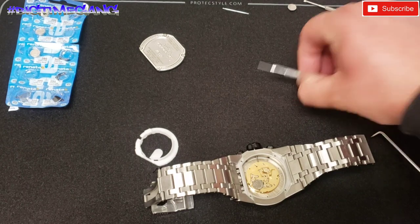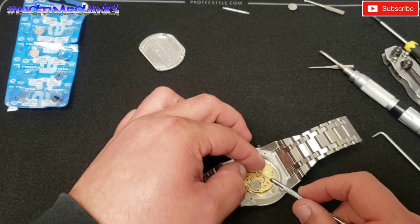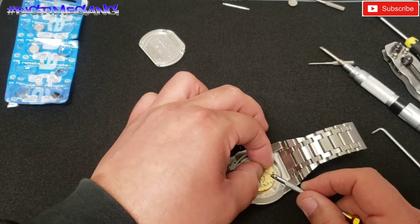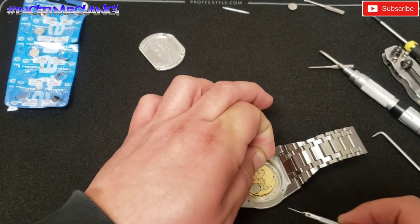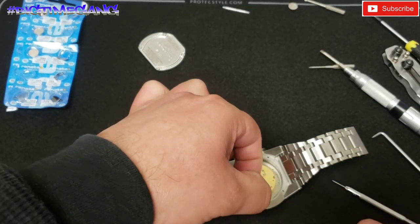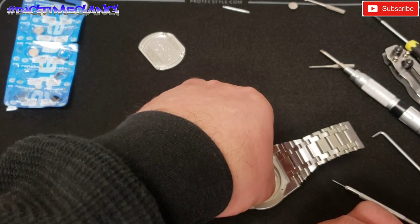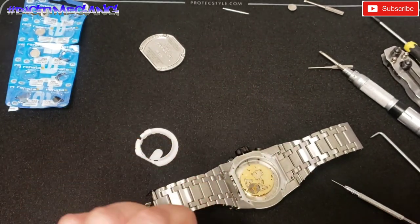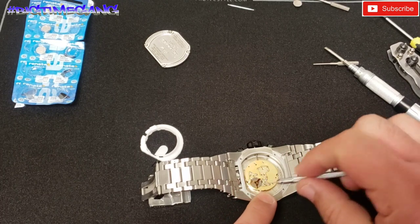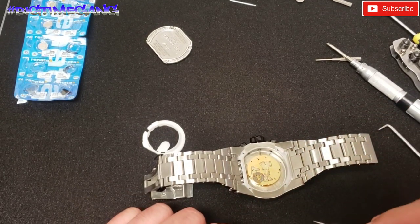We can pop that battery in place. Slide that cover back under and apply some pressure to line it up. Oh dang, the screw fell out of the hole — that sucks.